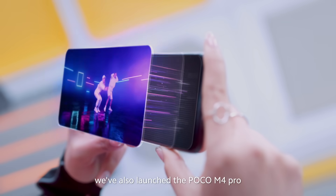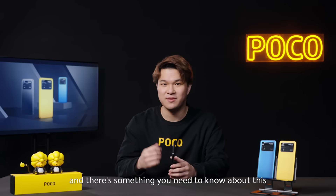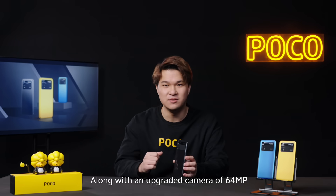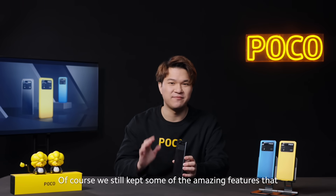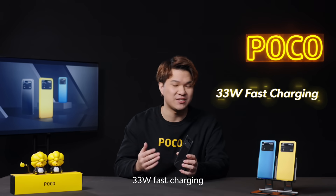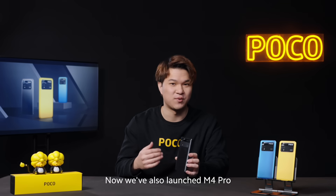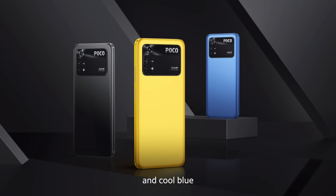Along with the Poco X4 Pro, we have also launched the Poco M4 Pro. There are some things you need to know about this. First, we have actually upgraded the display to AMOLED as well, along with an upgraded camera of 64-megapixel, which is the first time we've put that in the M-Series. We still kept some of the amazing features everyone loved about the M-Series: the big battery of 5,000 milliamp with 33-watt fast charging, dual speakers, NFC, IR blaster, and of course, the headphone jack. We've also launched the M4 Pro in the traditional three M-Series colors: Poco Yellow, Power Black, and Cool Blue. You guys will absolutely love it.